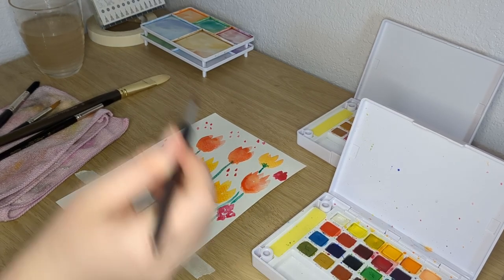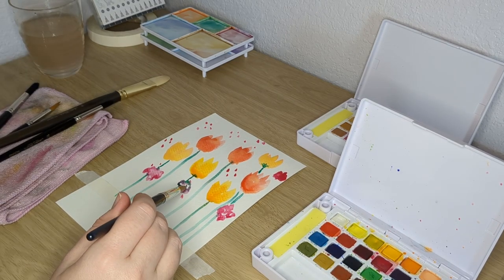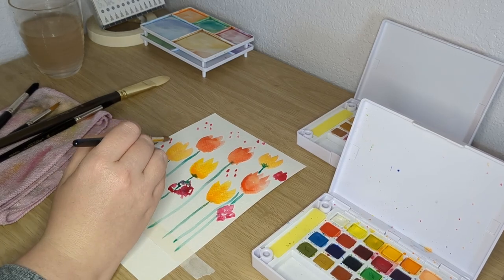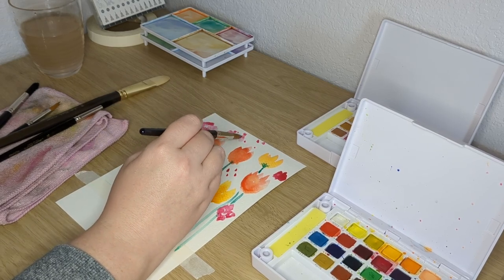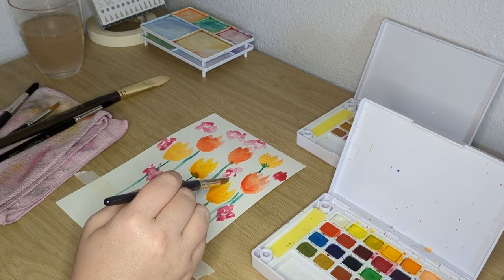Mostly right now I'm just doing sweaters and summer tops because spring going into summer. I have a lot of pretty yarn and my hobby is also buying yarn, so the more things I can make, the more yarn I can buy. That's just math.